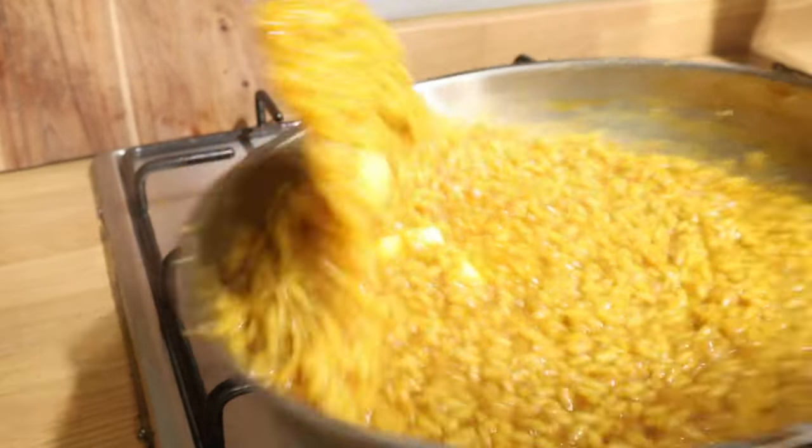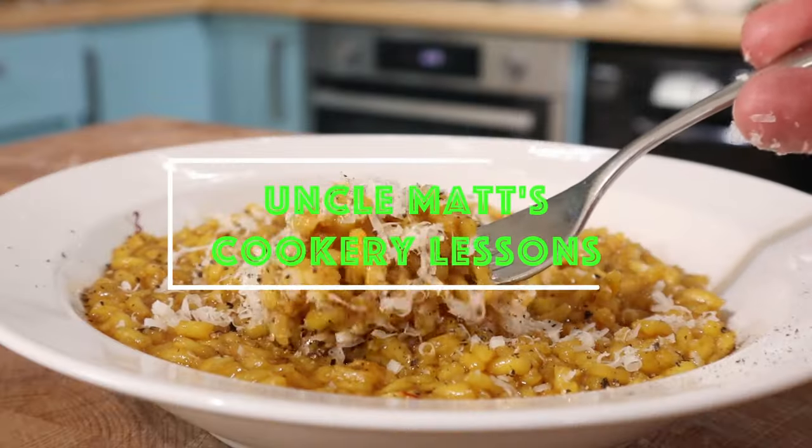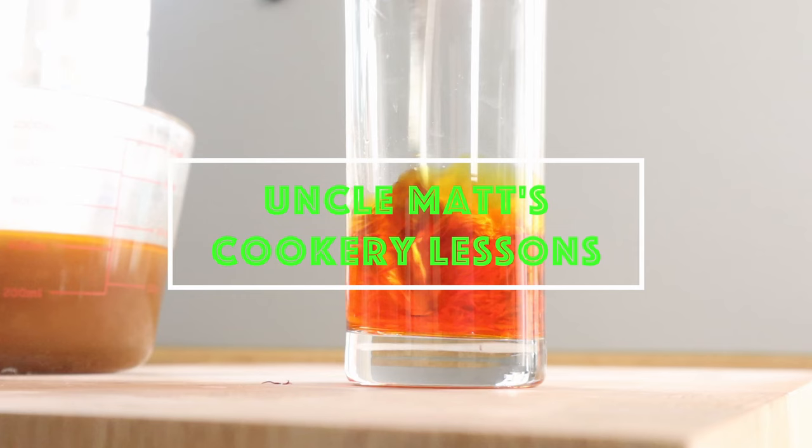Hello, in this video I'm making risotto milanese. It's the most popular risotto in Italy — that's what Google told me. Anyway, it's the yellow one. It's got saffron in it.